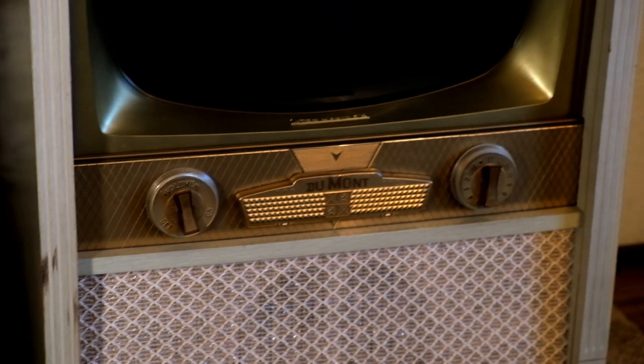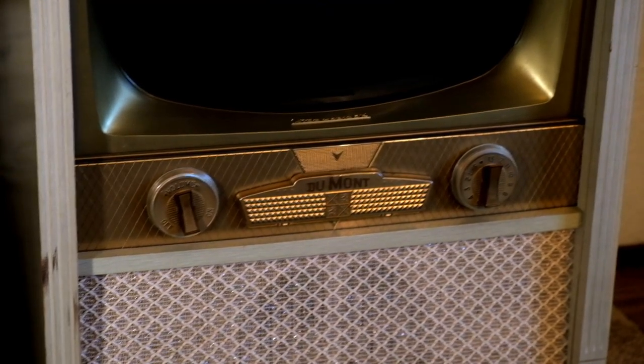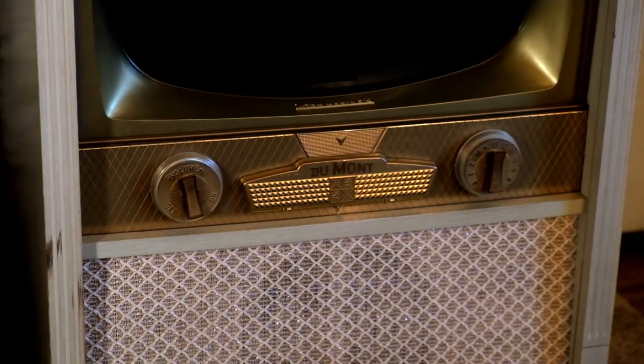I don't know if this is a '54 or a '55 DuMont — I think it's maybe even a '53. But it's just showroom fresh, and this one, like I said, has all the bells and whistles with it and is in fantastic condition.